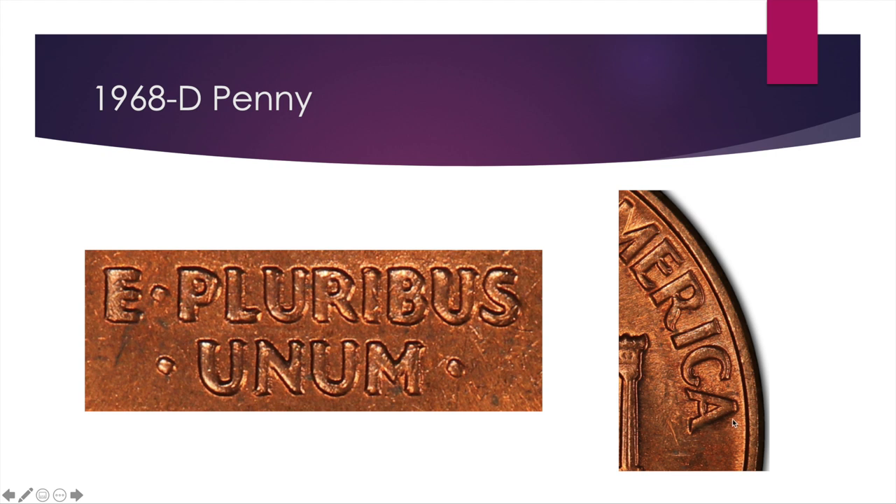Surprisingly it's more expensive than the last one, even though it's tougher to see. AU50 coins go for about $25, mint state 63 is $100, and then mint state 65 really kicks up — a few nicks on an uncirculated coin and it goes to $250. Why is that? Honestly I don't know, but that's just how it is and what people have been paying.